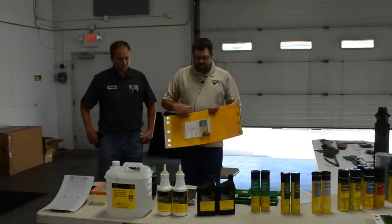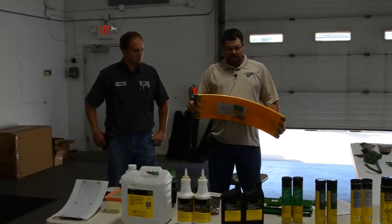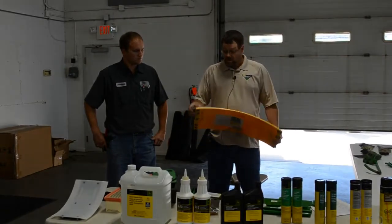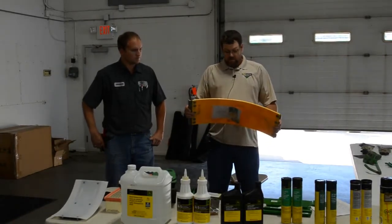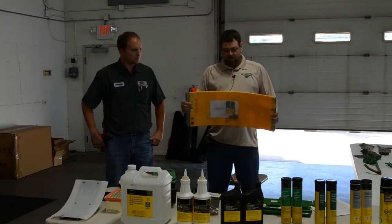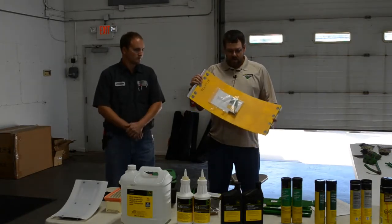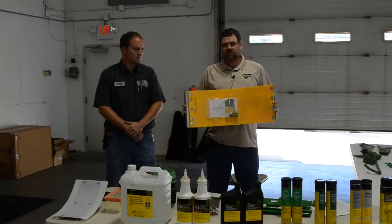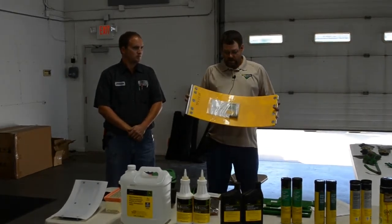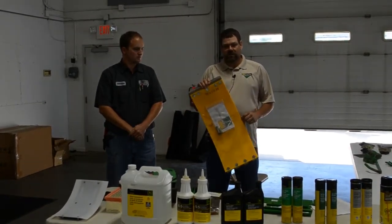On the combine, with the amount of crop that we send through those machines now, we sell in the parts department an aftermarket clean grain elevator door. It is made of poly rather than steel, and we're getting a lot more acres covered with that poly door. The biggest thing is if you do purchase this and put it on, follow the instructions on adjustment because if you over-tighten it, it will start to leak out the side.